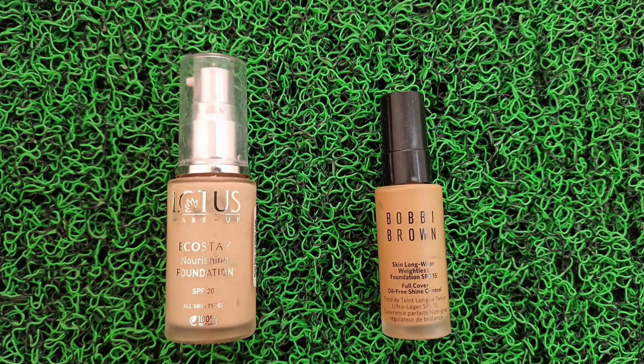I will mix both Bobbi Brown and Lotus foundation. I will share the shade details in the description box. I will apply it with a damp beauty blender. It gives medium to full coverage and a demi-matte finish.